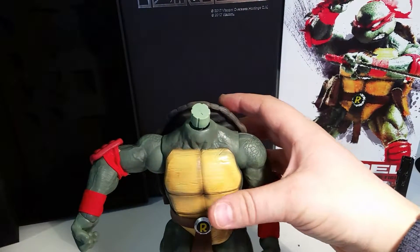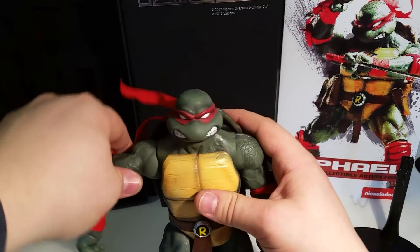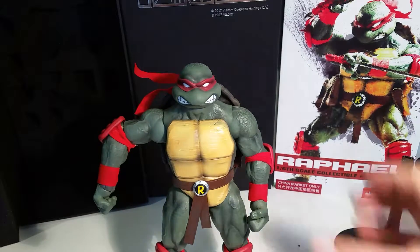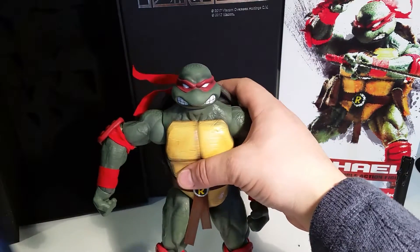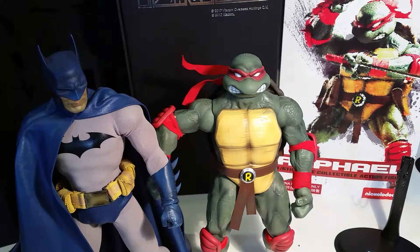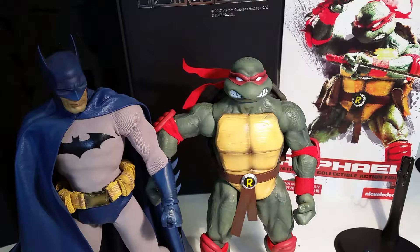With the amount of accessories, it makes this figure really fun to play around with. For comparison to another 1/6 scale figure, this is Sideshow's Batman — Raphael is just about a head shorter, which is pretty good scale.